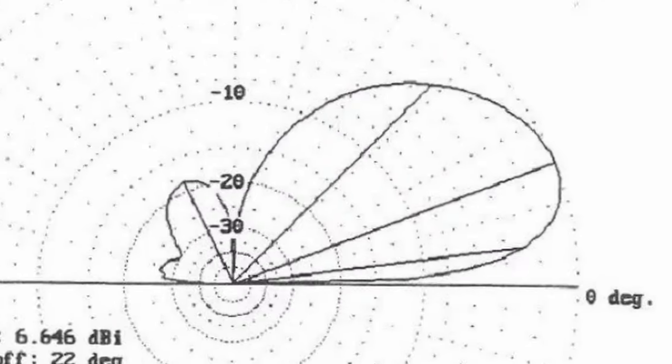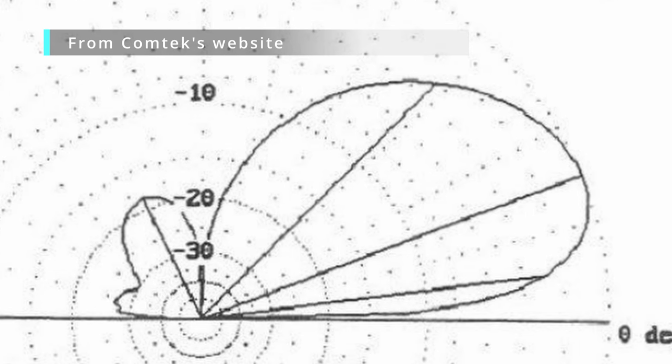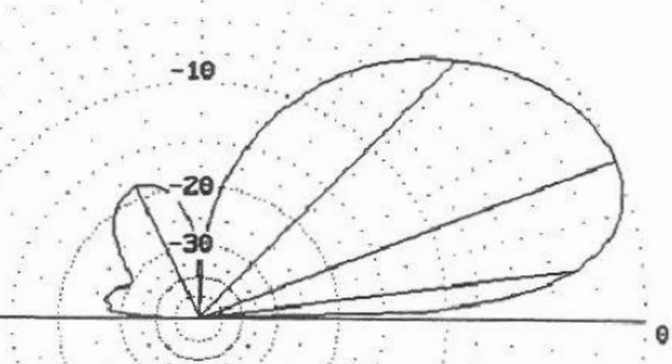You can build a four-square using just delay lines, but it won't work very efficiently. You can make anything radiate, but how much power goes in the right direction? The real advantage of a four-square is that you've got some gain and a tremendous front-to-back ratio — 17 to 25 dB of isolation front to back. You get a really tight cardioid pattern, better than most other antenna arrangements.